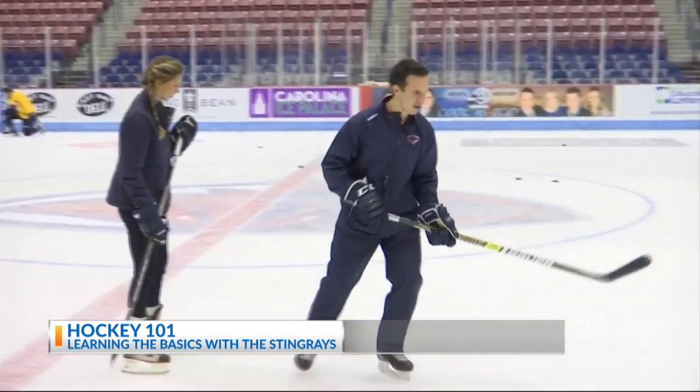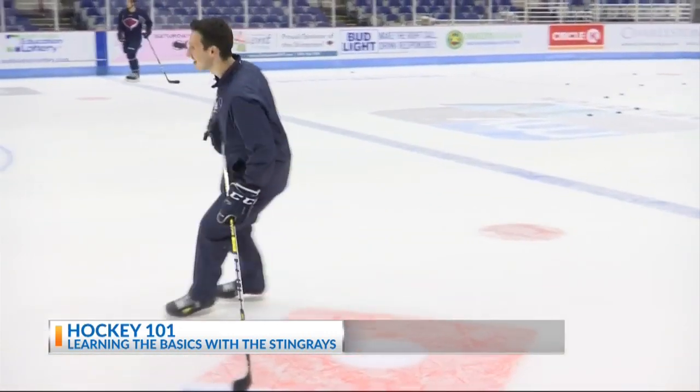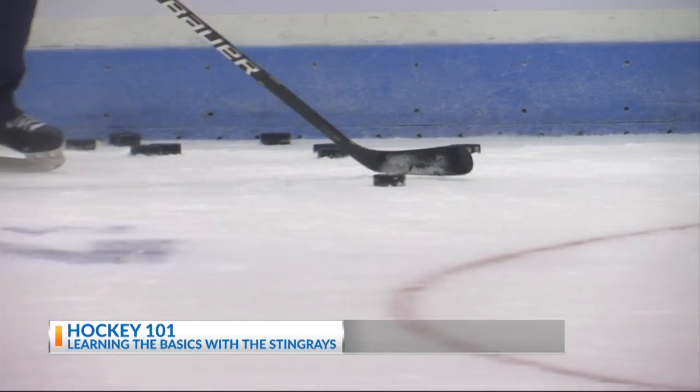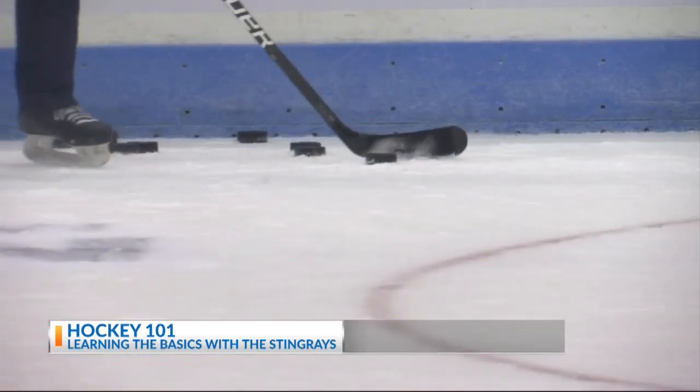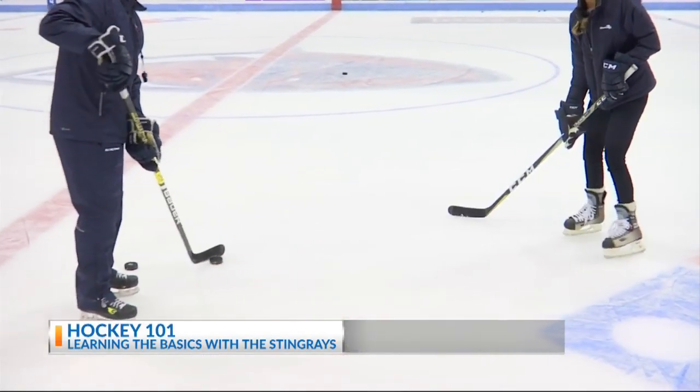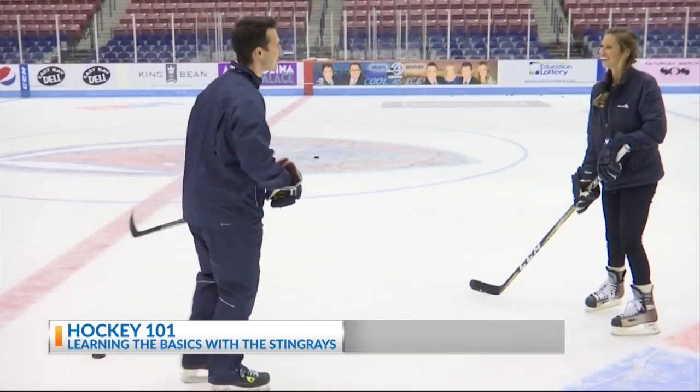The last lesson of the day revolved around passing and shooting techniques. You've got to follow through and make sure that you're pointing at your target — same with passing and shooting. If you're passing, you want to point to your target. If you're shooting, you put a little more muscle behind it and point to your target. Not bad. Pretty good. You're almost ready.